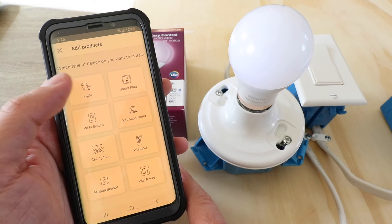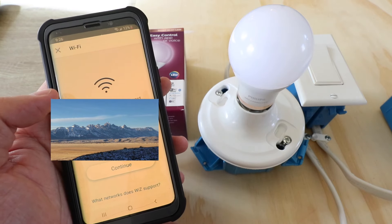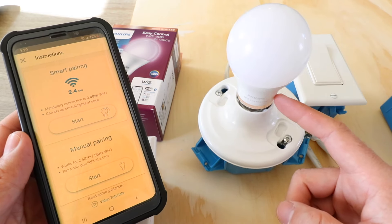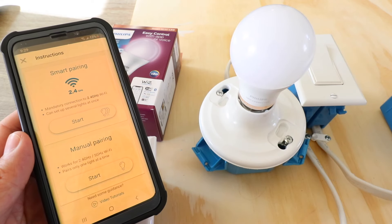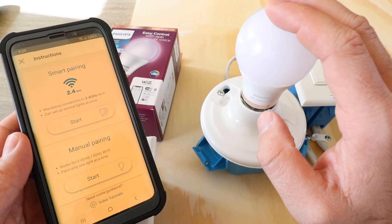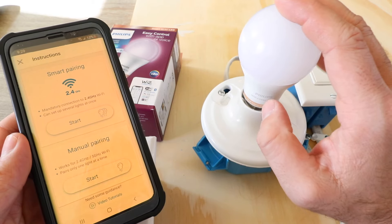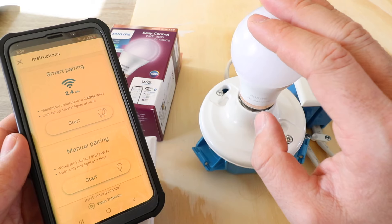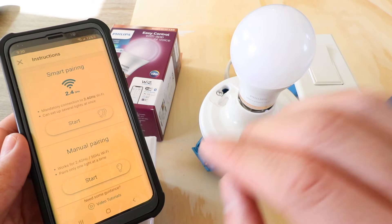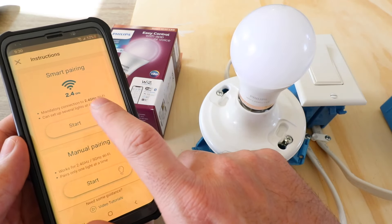It says there is no Wiz light in this room yet, so we're going to click 'Add a Device' and then click on 'Light.' The Wi-Fi network you're connected to will pop up and you just need to enter your password, making sure you're connecting to the correct network. Now we have two options for pairing: smart pairing or manual pairing. It's important to note this will only connect to a 2.4 gigahertz network, so make sure that is enabled on your router.